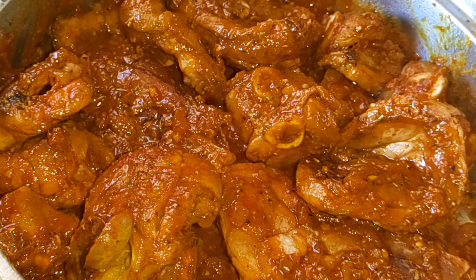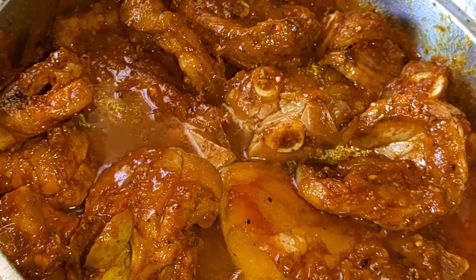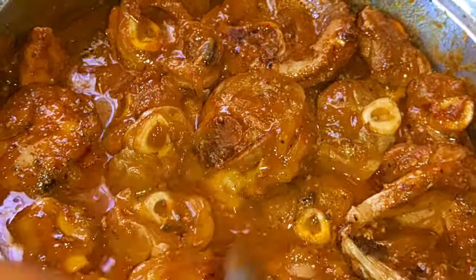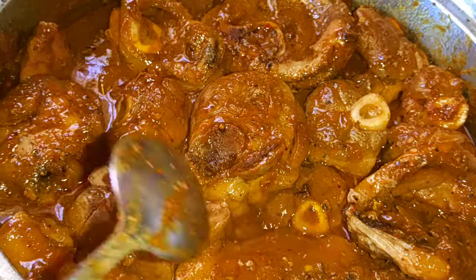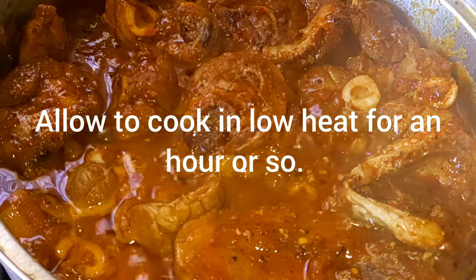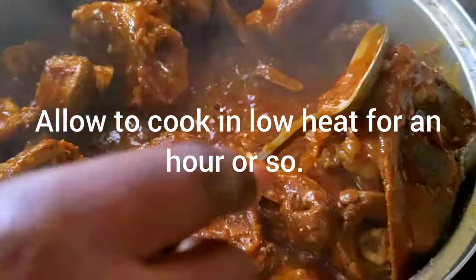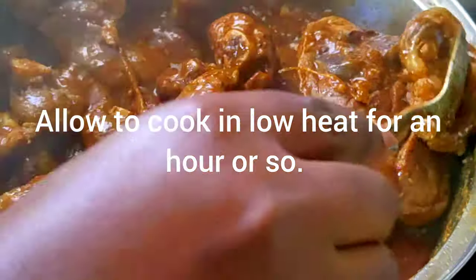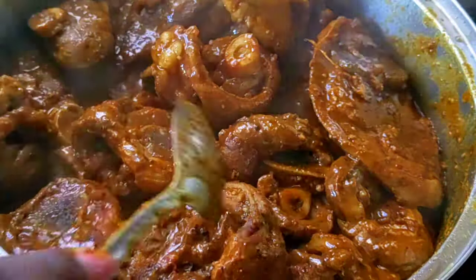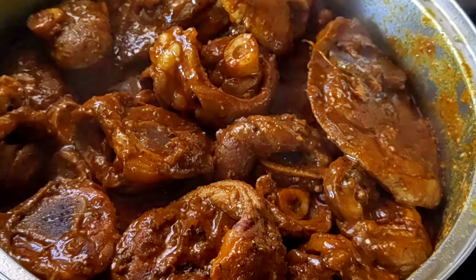You'll notice the sauce isn't bubbling up as much now — that's because my stove is now on low heat. I've also added a bit of water, just enough to be halfway covering the meat — it doesn't cover it all the way. I'm going to cook the meat on low heat for about 50 minutes to an hour, or until it has softened.